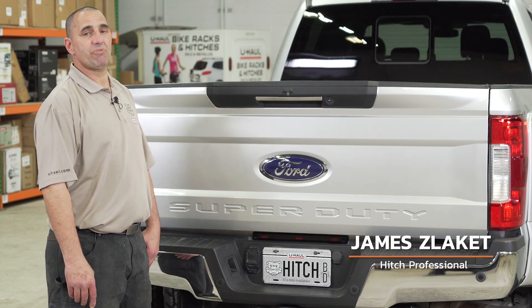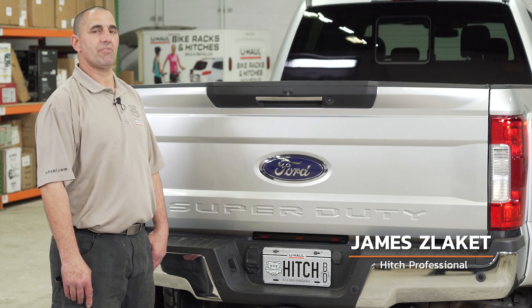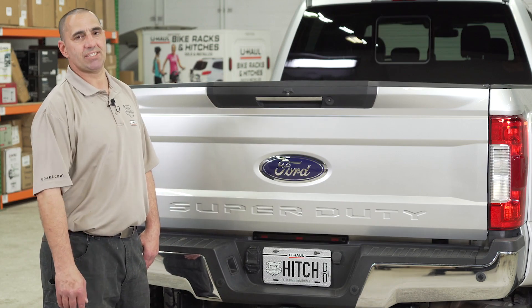Hello, my name is James, hitch professional at U-Haul of Escondido. Putting a 5th wheel hitch on your Ford F-Series can lead you to some amazing adventures like camping and heavy duty towing. Let's break down that easy puck system install.